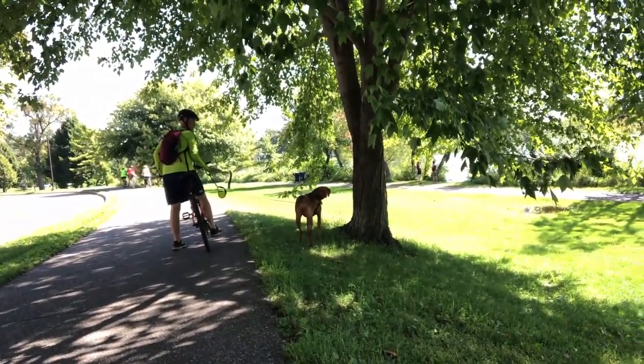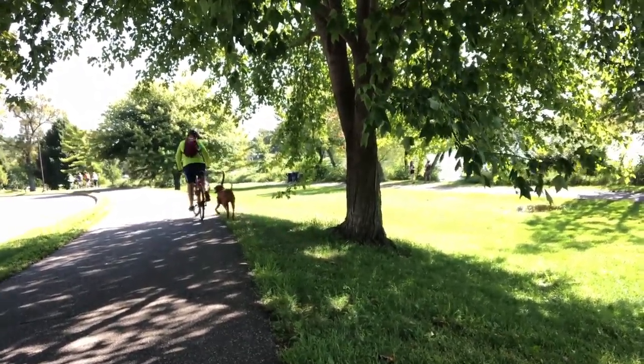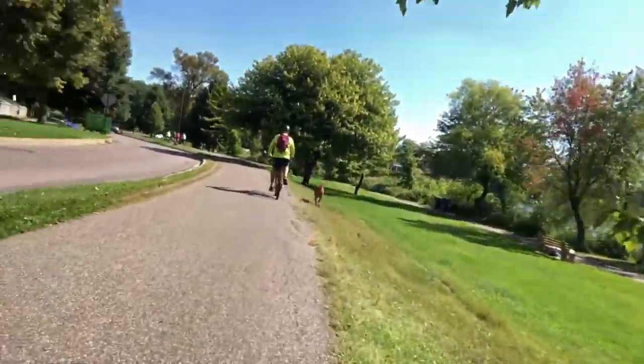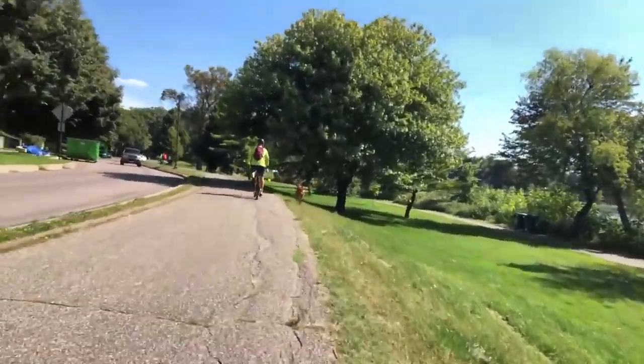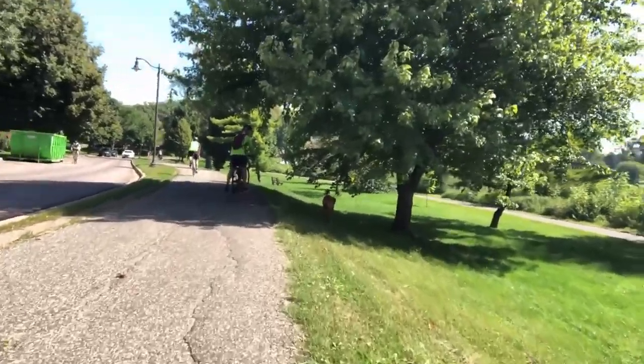We reach a portion of the path where there are lots of squirrels. Rogers often likes to stop here to investigate, so I'm ready when he does. As we get going again after the stop, I use verbal commands to keep him moving.